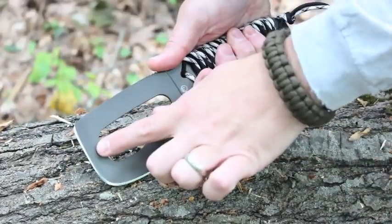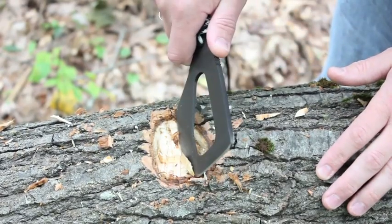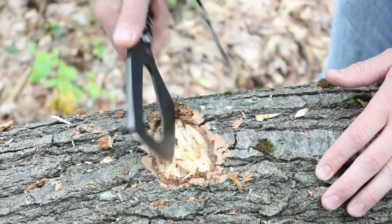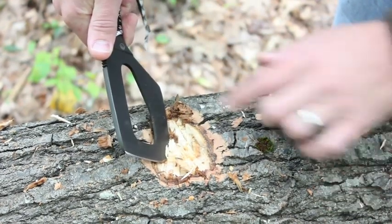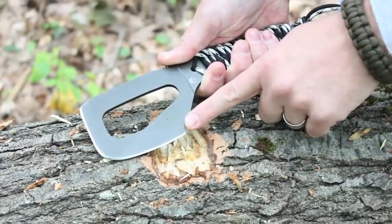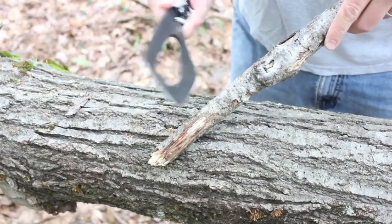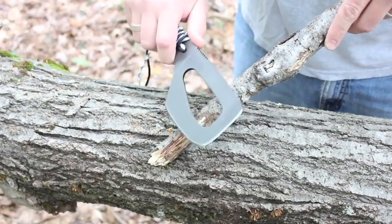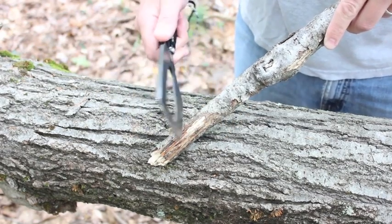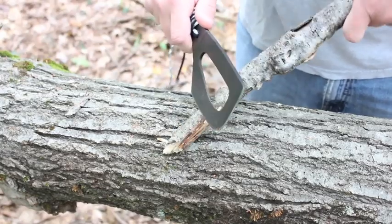One really nice thing is that because you have blade the whole way around, even if you're not hitting at the perfect angle, you're still going to get blade hitting against the tree. We're going to do some more detailed chopping now — we're going to make a point on a stick, like you would for a snare, fishing gig, or tent stake. Here's how we can use the Farson Hatchet to do that.